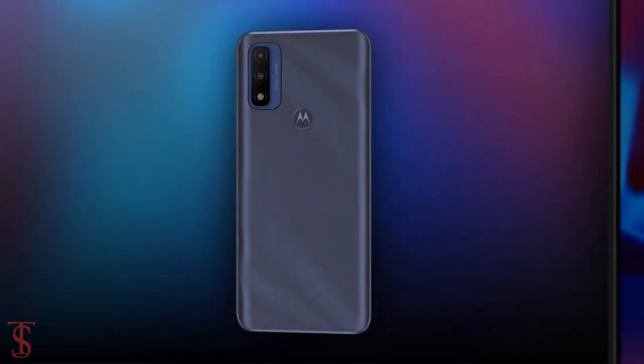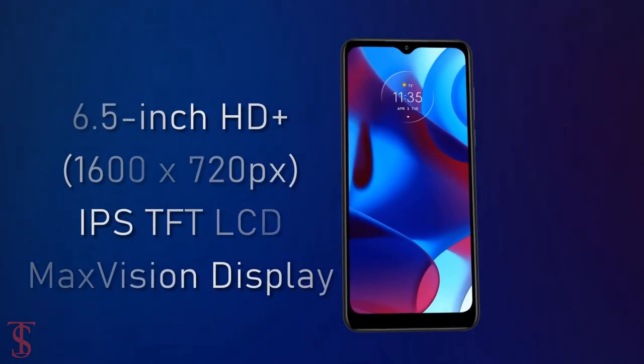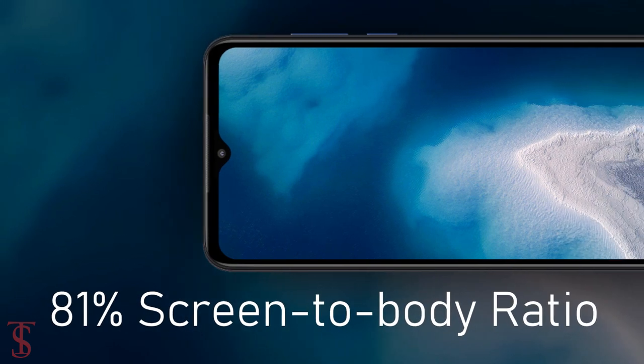Talking about the specifications, the Moto G Pure features a 6.5-inch HD Plus Max Vision display with a 20:9 aspect ratio and an 81% screen-to-body ratio.